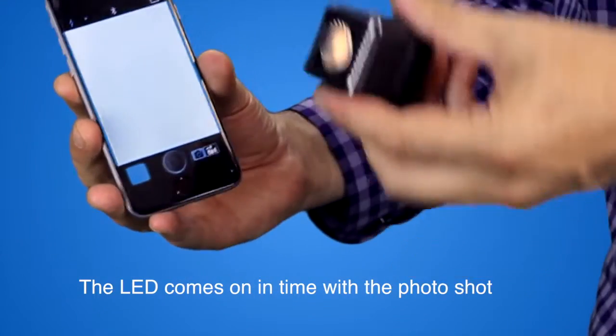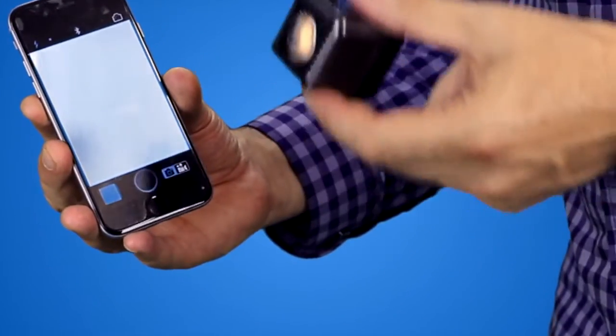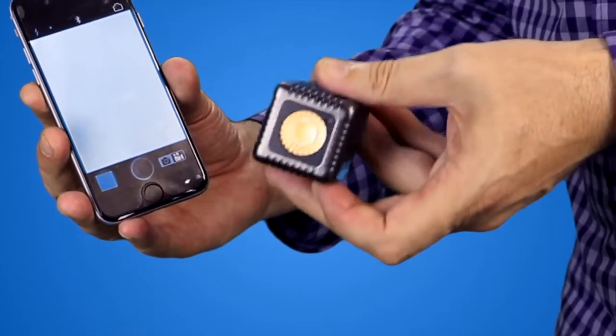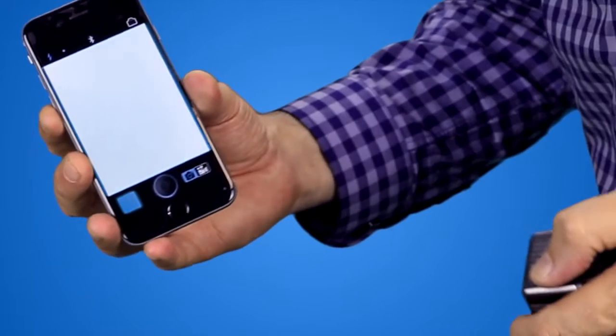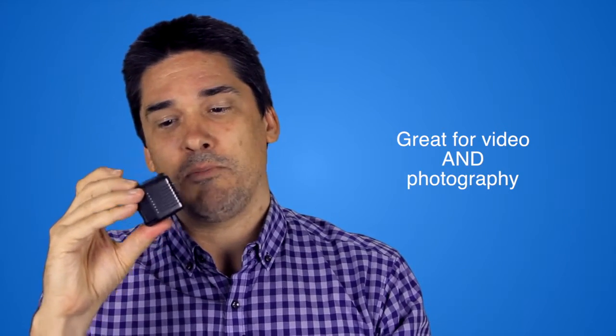Now you can have multiple of these set up. So if you're a photographer, you might set these up in all different parts of the house. And they'll all be synced so that they come on just when you're taking a photograph with the app.